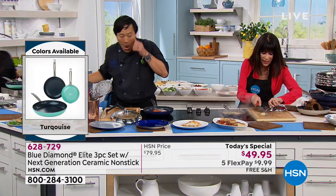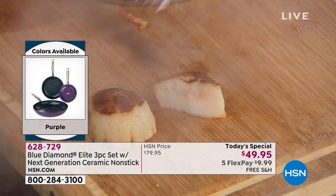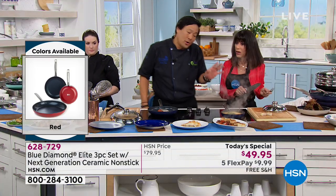I want you to look at the inside of this — look at how juicy that is. Isn't that amazing? Seared, chicken stock, steam. Look at that. You spend $20-something dollars on the scallops — so don't overcook them.